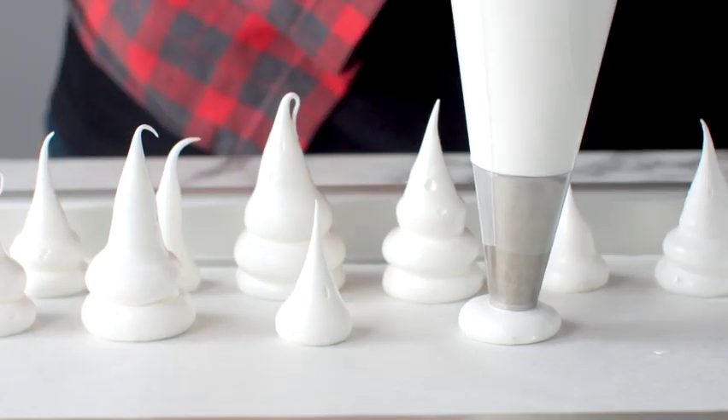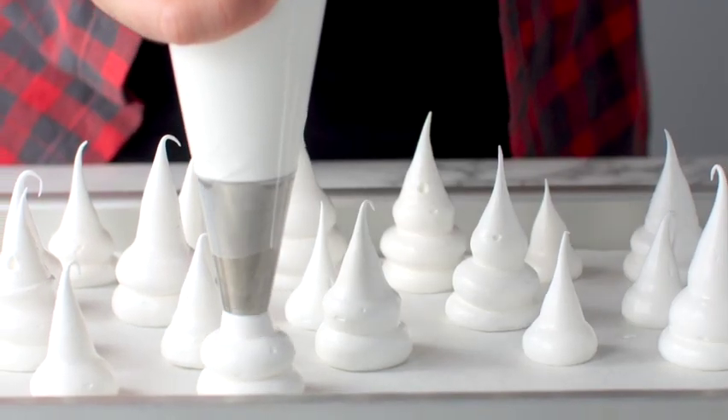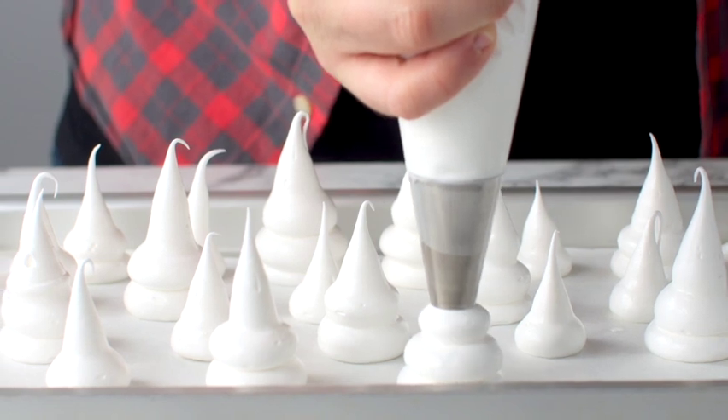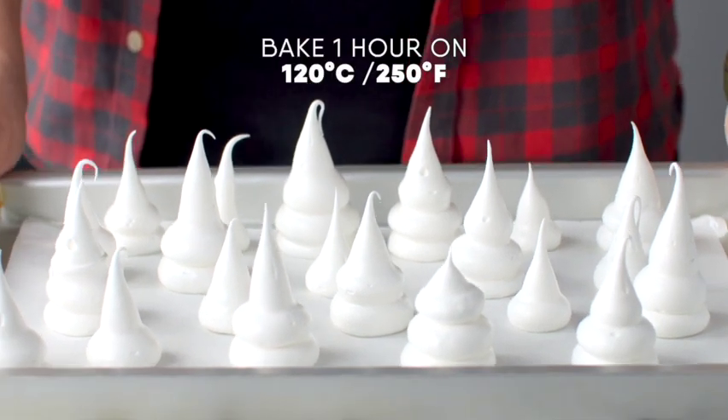Then pipe your little meringue ghosts — you can pipe them any size or any way you like. These are going to go in the oven to bake for one hour. Do not open the oven door or they will collapse. Let them cool completely in the oven.